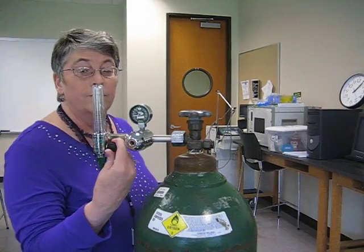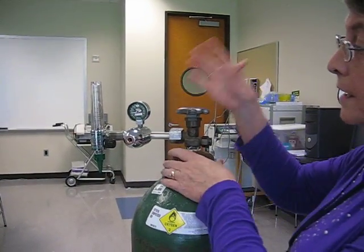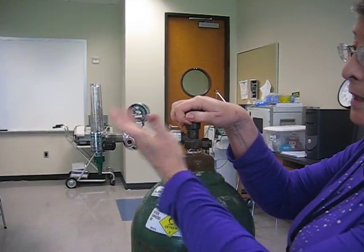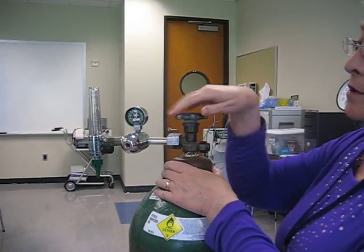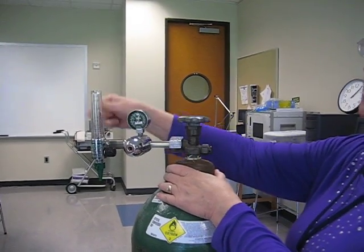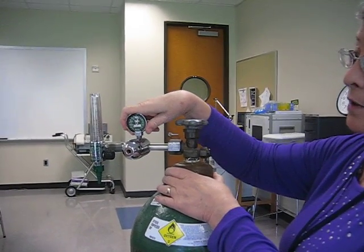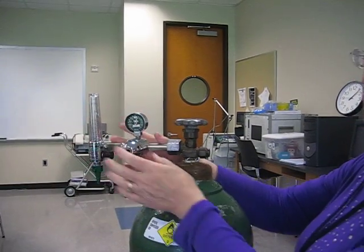Now that I've got this set up, I want to have this turned off. I think this is off — we'll find out. I'm going to open the valve stem and the gas is going to go into the regulator. It hopped because this is a compensated flow meter. This is a Thorpe tube, and this of course is our Bourdon gauge. Together, it's all called the regulator.